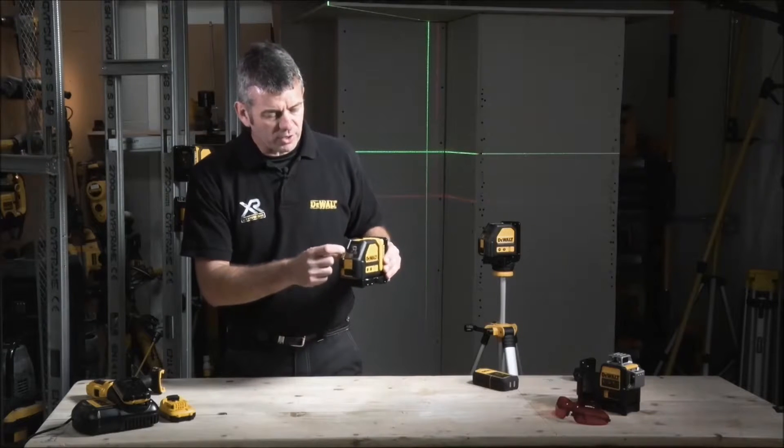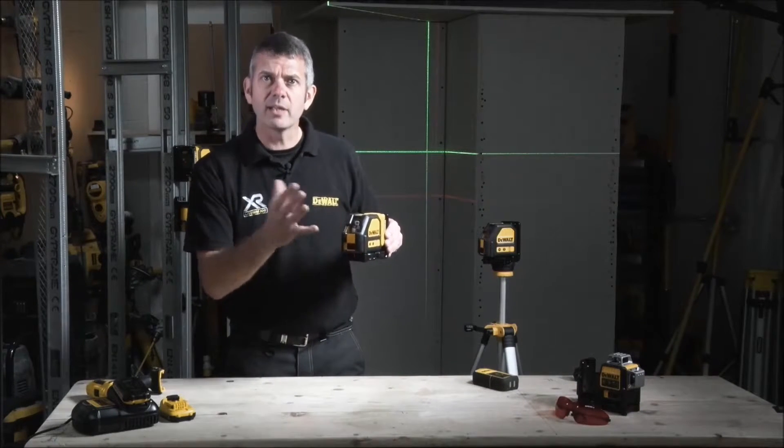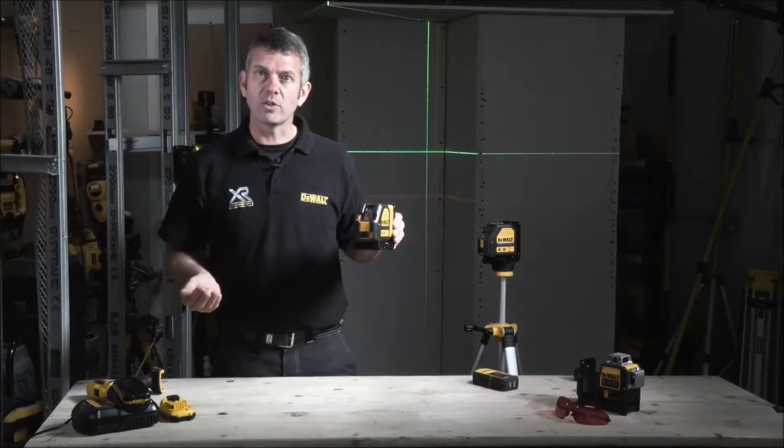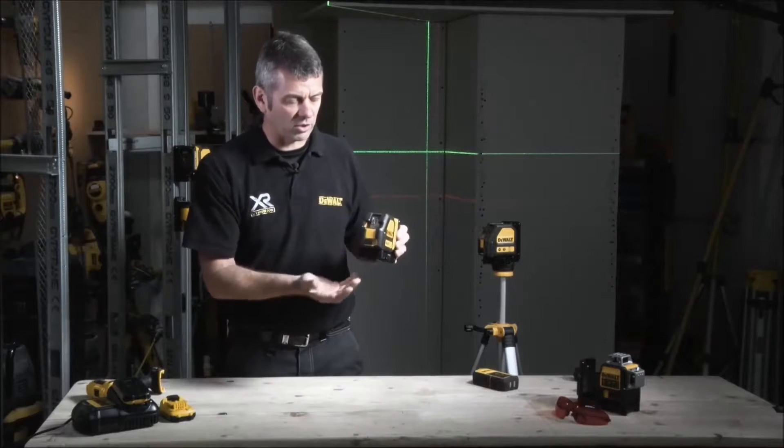These are precision instruments with pendulums inside, and swinging around in transit could cause damage. So on the front here we have a pendulum lock — very useful for protecting it, so you can move it around without causing any damage.